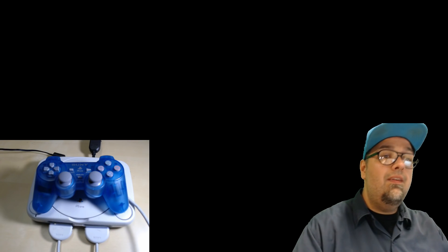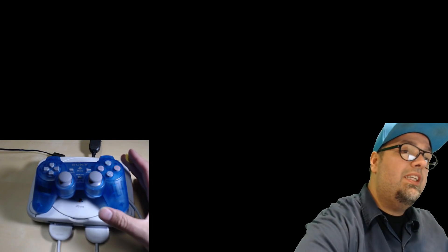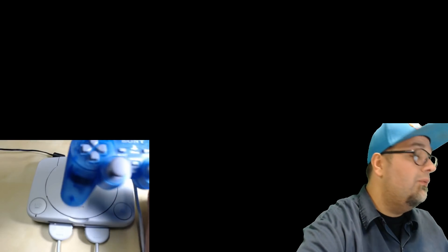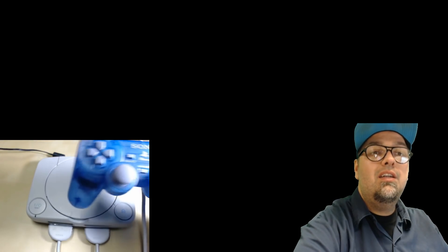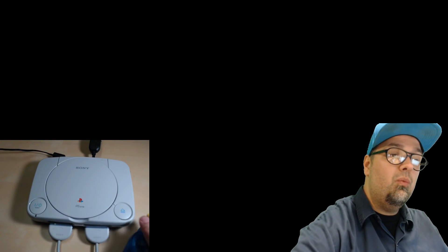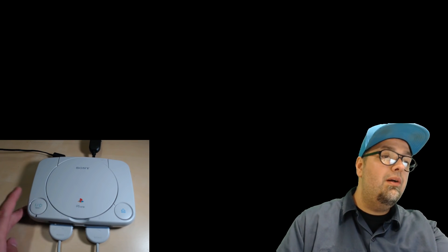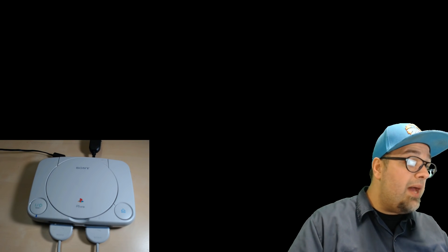Today in this video we're going to be talking about the PlayStation 1 we got right here. We've got our original DualShock controller, and we've got our slim version of the PlayStation 1. Let's go ahead and power her up.